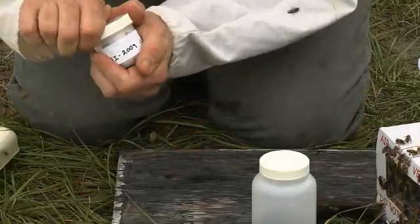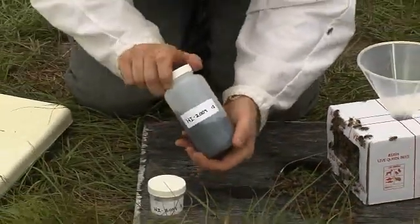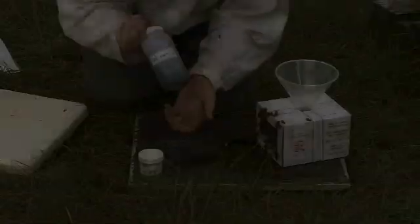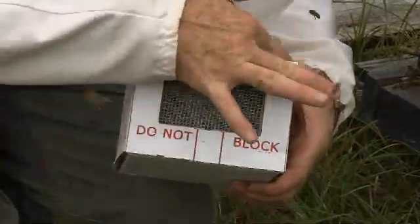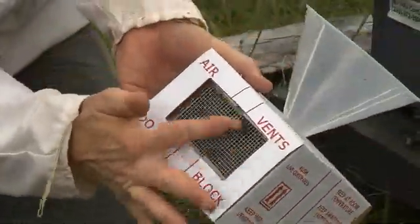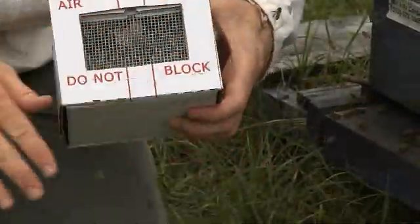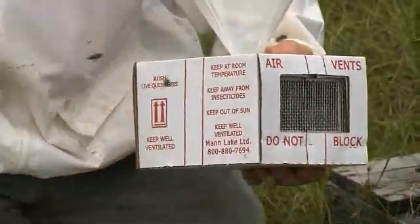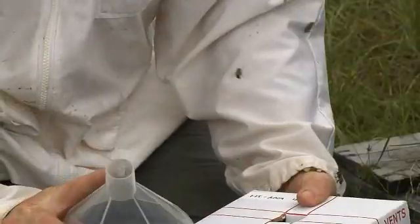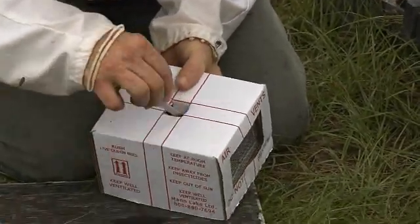Double-check to be sure that the lids of the small and large collection bottles are tight so they do not leak during shipping. Gently brush away any live bees that may cling to the box. Check all seams of the box to be sure they are flush and that no bees are present — the postal service will reject any shipment that has live bees exposed. Remove the funnel from the live bee shipping container and lift the flap so it is flush with the top.